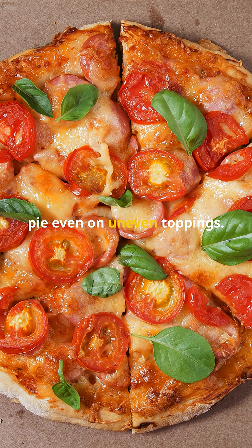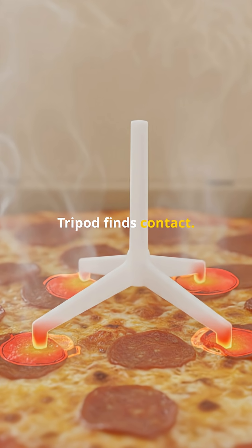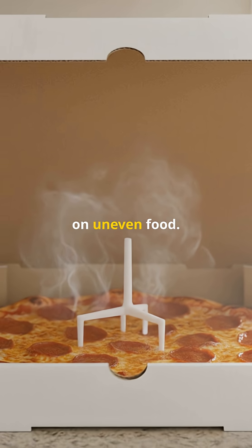Three legs find the pie even on uneven toppings. The cap spreads the pressure across a small area. Tripod finds contact — three legs beat four on uneven food.